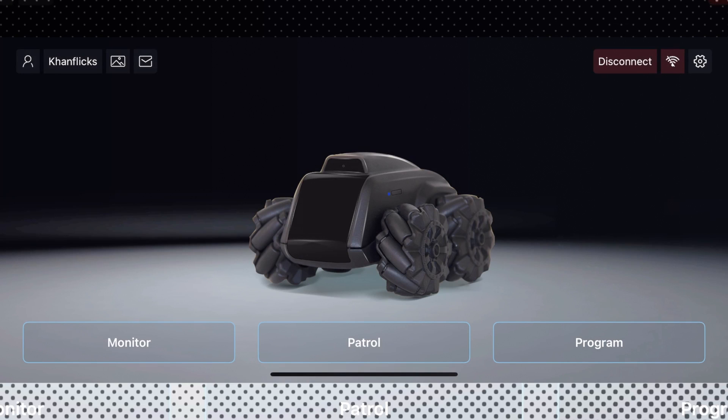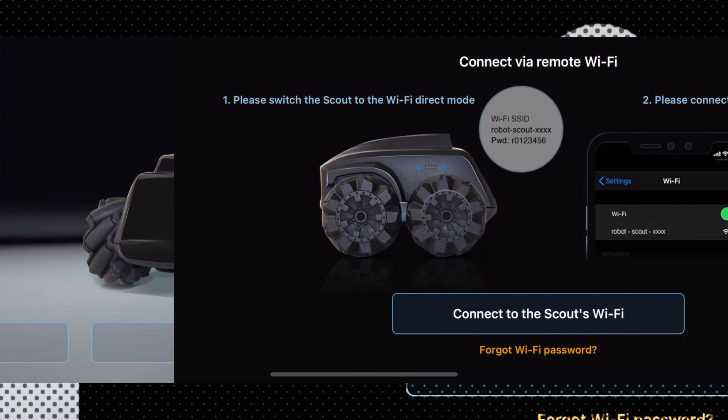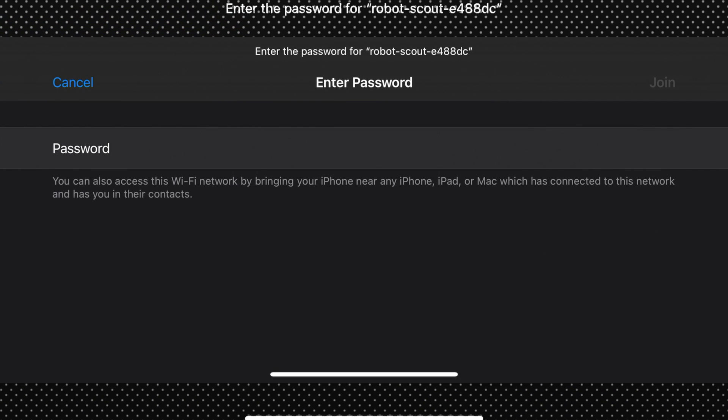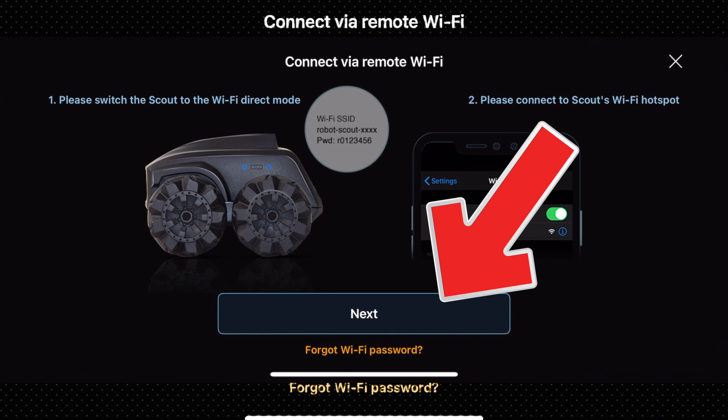Open the Scout app. You'll see 'Monitor, Discover, Explore' — this is the main hub, showing Monitor, Patrol, and Program options. In the top right it says Disconnect, indicating no Wi-Fi yet. Click on Disconnect, then connect to the Scout's Wi-Fi. Find Scout in your Wi-Fi settings and click Connect. The default password is r0123456. Once you click Join, go back into the app and it will give you the next prompt once fully connected.